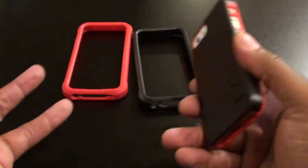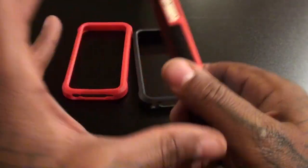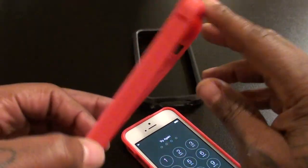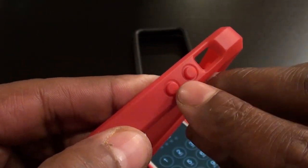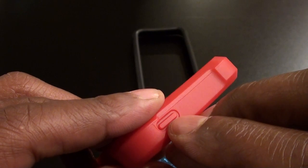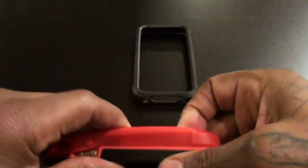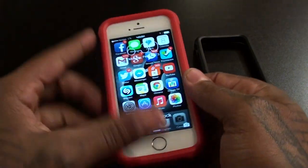This is case number one — you can rock it just like this if you want. If you don't need extra protection, like when you're at home or at work, rock it like this. But when you're ready to go bike riding or to the gym and need more protection, this is where the bumpers come in. The bumpers have raised edges and covers for your volume up and down buttons so they won't get scratched. Still has cutouts for the headphone jack, speakers, and a raised power button. All you got to do is slide the bumper right on — real easy installation.